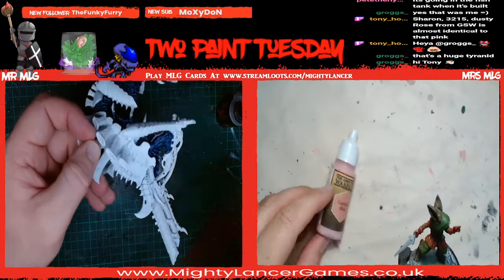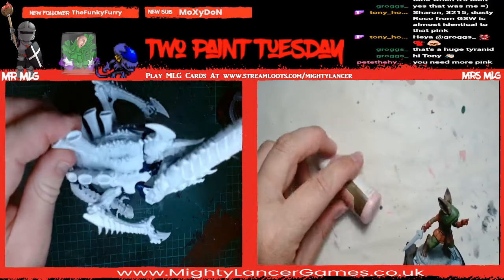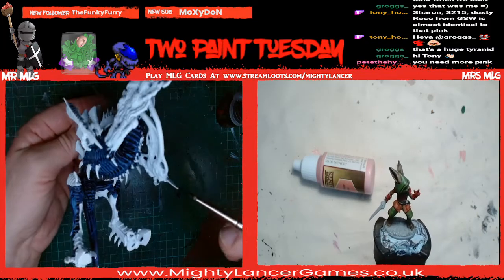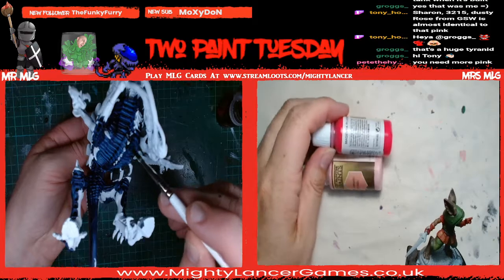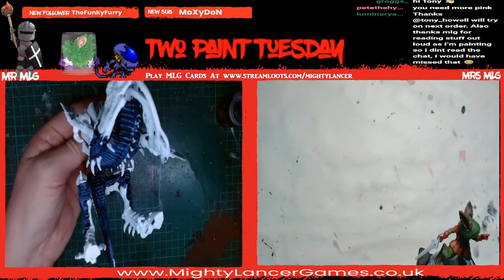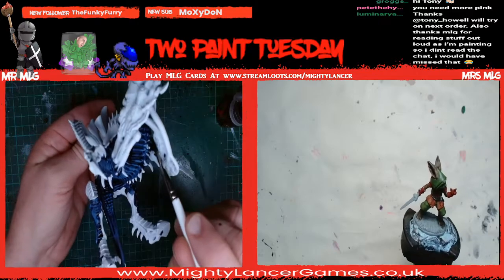Breast cancer awareness pink - they're either like pinky-pinky or ridiculously bright, extreme pinks. There's no nice warm pink. One extreme to the other.